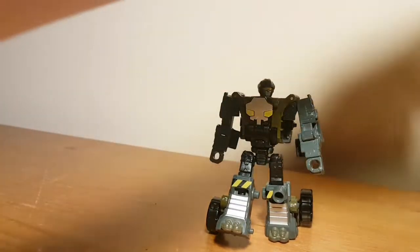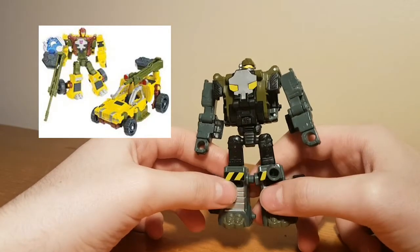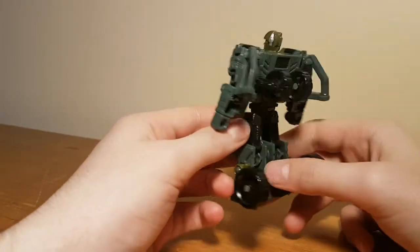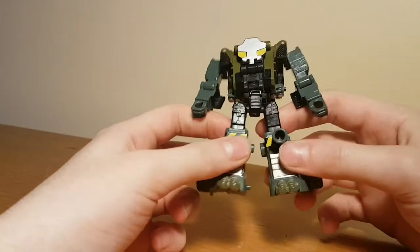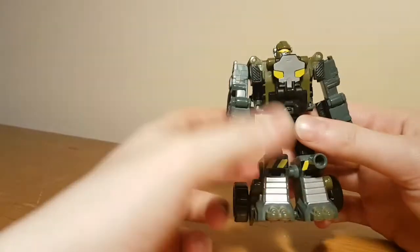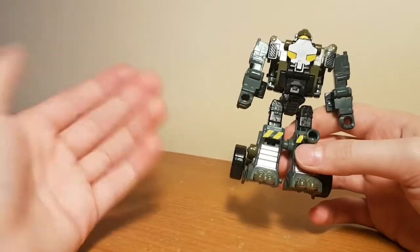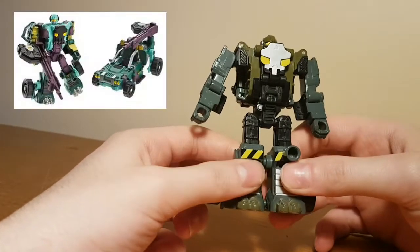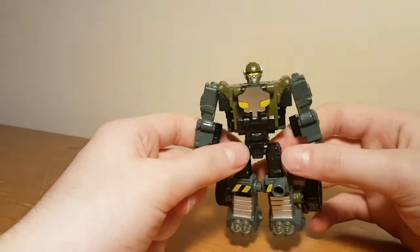Now for Hardtop. I don't believe Hardtop is a homage to anyone in particular in terms of design, but he did get repainted into Swindle as part of the Cybertron line, and this version has officially been repurposed into Shattered Glass Beachcomber. He's got remarkably human proportions, with a little more kibble from the wheels and arm parts than Armourhide had, but it's still pretty well managed. His colour scheme is mostly grey and black with military green, and he has the same silver and yellow highlight colours as Armourhide. His original colour scheme was light blue and purple — certainly more eye-catching but maybe a bit much — I actually prefer this duller scheme.